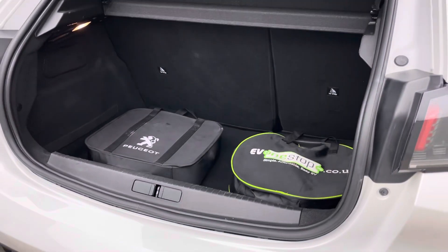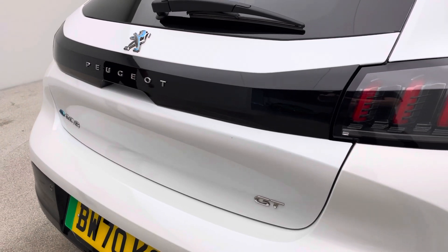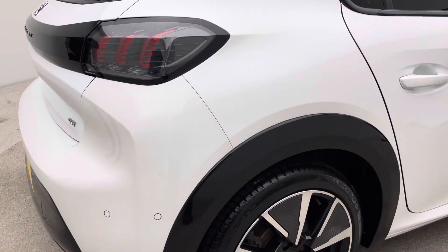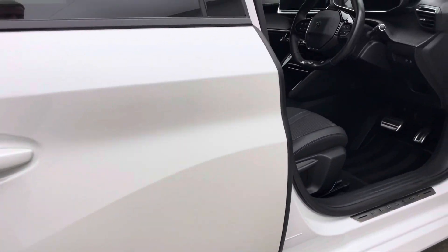Both charging cables, as I mentioned, are in the bags, as you can see. Obviously the boot as well — you can see the little black trim that runs across here, which is really smart, again showing that contrast in black. Very spacious, and fantastic on range as well.